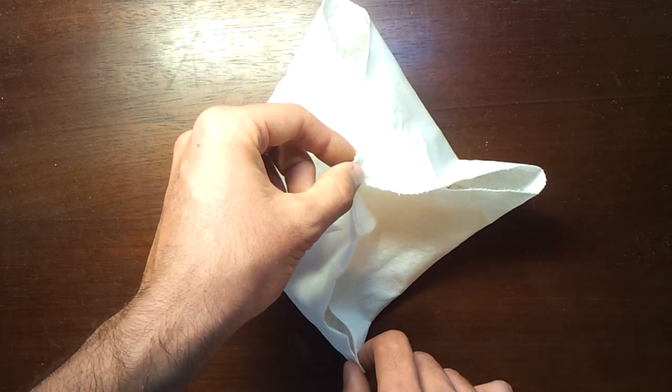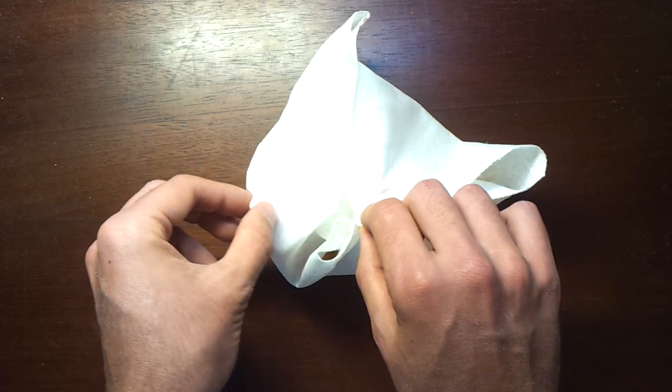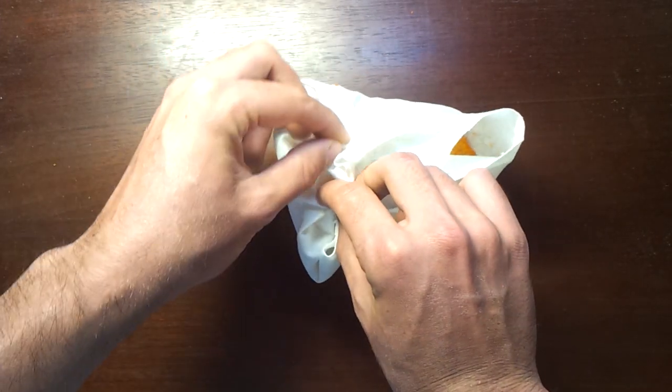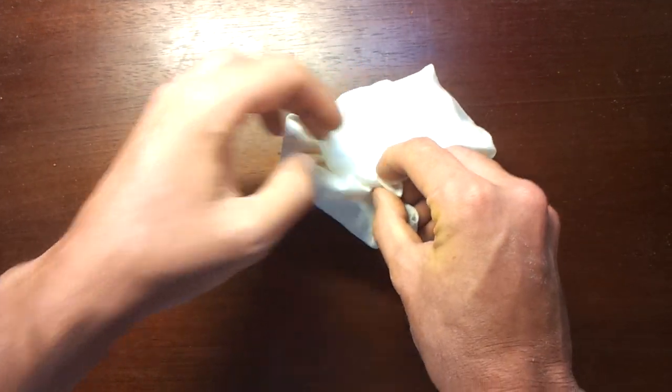So, I modify this and grab the remaining four corners that were just created. And there you have it.